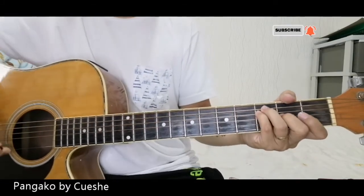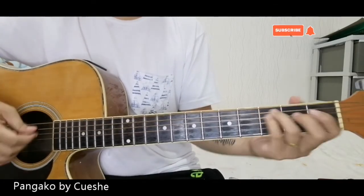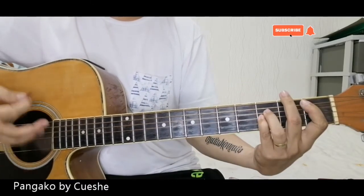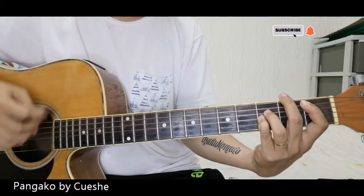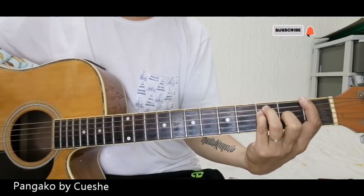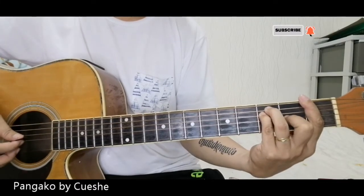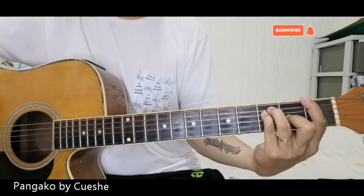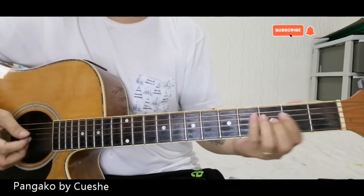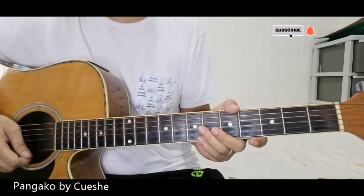The chords for the adlib are the same as the chorus. After the adlib, back to the chorus. Simple lang yung chords. Just simplify your F and your Bb. Okay na kayo doon. Thank you guys, I hope you like it, and please subscribe!